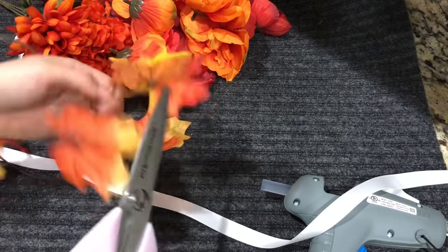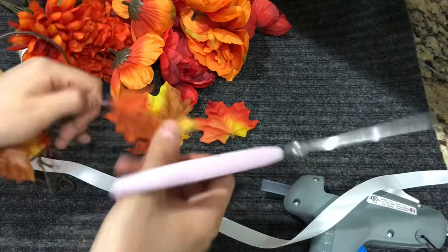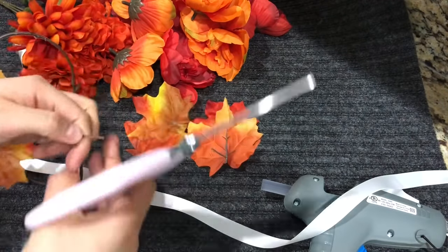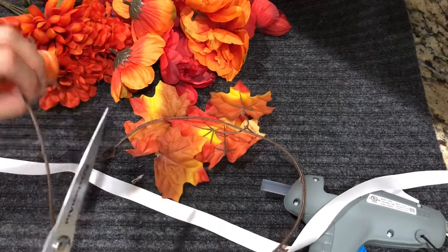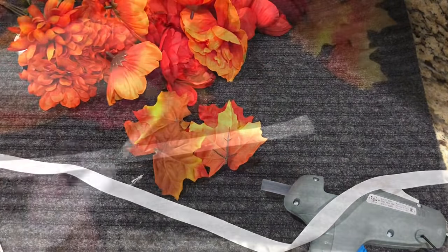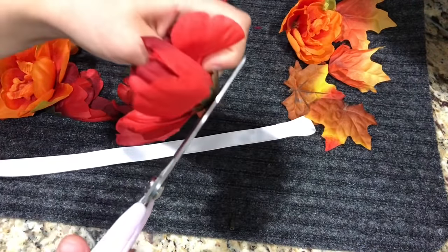I'm going to cut the end of the leaves so I can glue them onto the ribbon. Also make sure to cut off the stems of the flowers so that when you glue them they're laying flat.